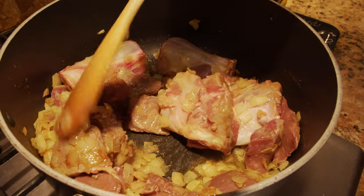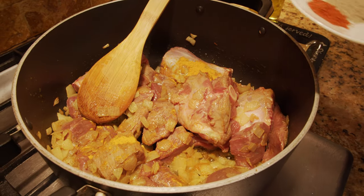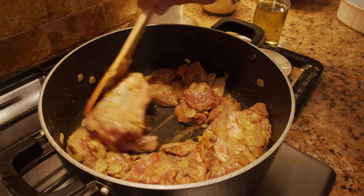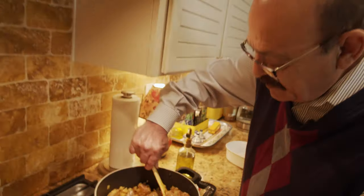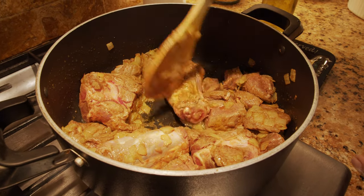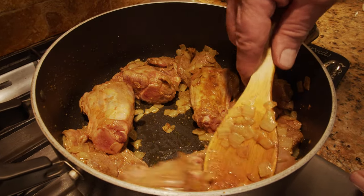We're going to add the other half of the turmeric now along with the pepper — both black pepper and chili — at this time. Try to cook them this way for about six to seven minutes. As soon as most of the red color turns to brown, we're going to add the tomato paste and let it cook for another three to five more minutes, then we add the water.